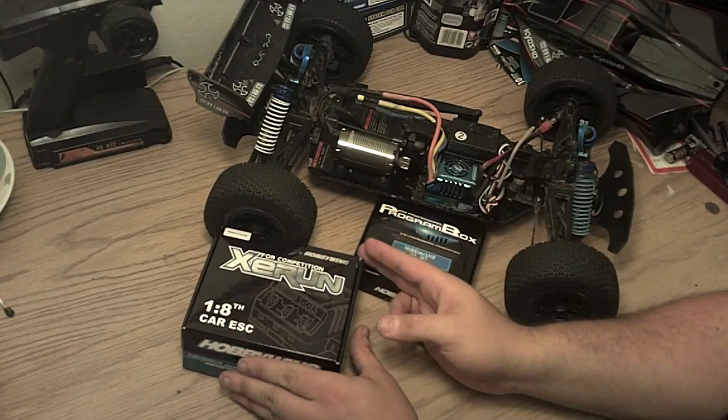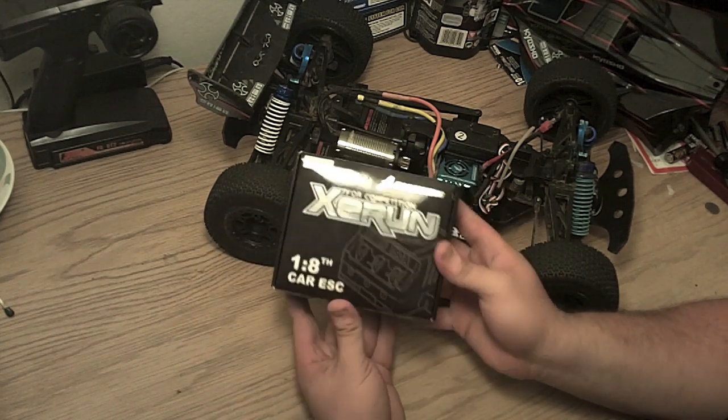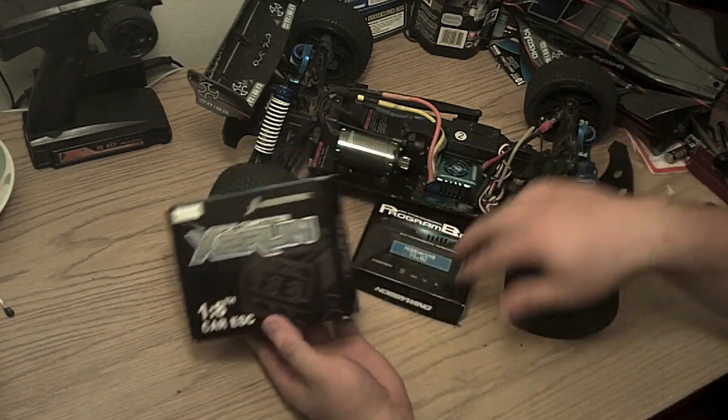Thor Prime here, and I'm going to be reviewing the Hobbywing 80 Amp Speed Control with Programming Card.